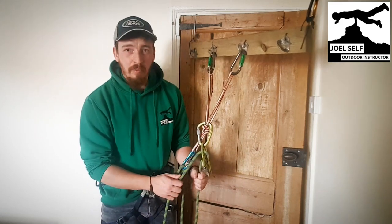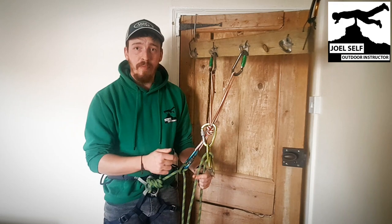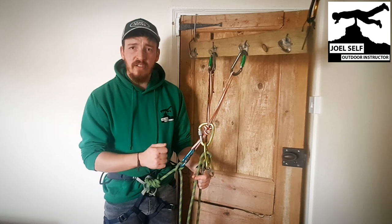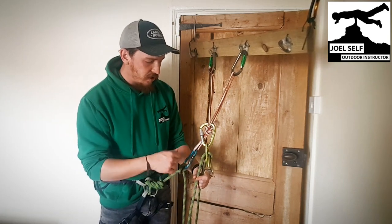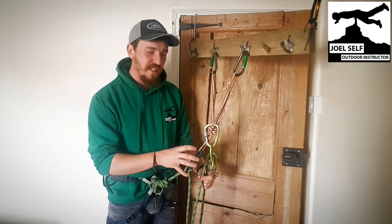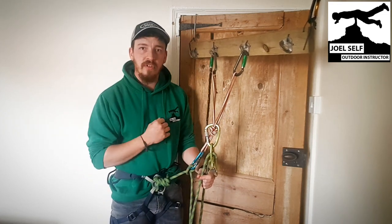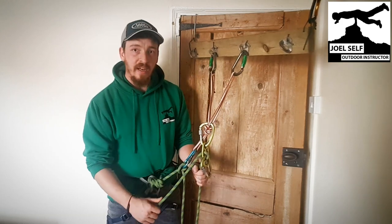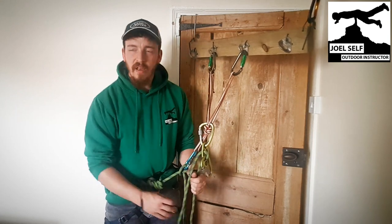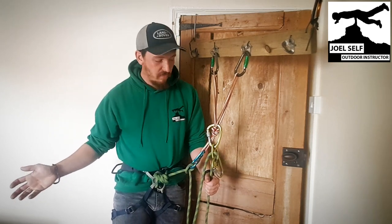When and where should you be using a guide plate? I will only belay people in guide mode on terrain where I'm fairly confident they won't fall off, because these devices are a bit of a pain to release. There are ways to relieve tension, but I might do a separate video on releasing a guide plate. For our belaying, we just need to make sure we're happy our climber is going to be comfortable on the terrain with a low risk of falling or needing to be lowered.